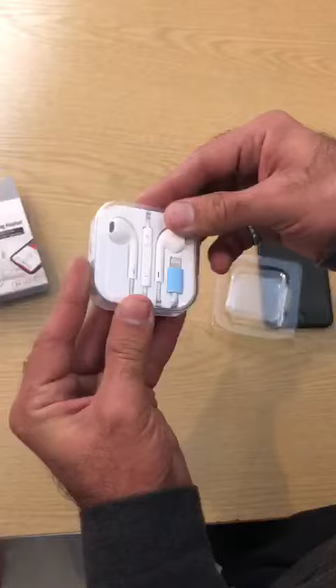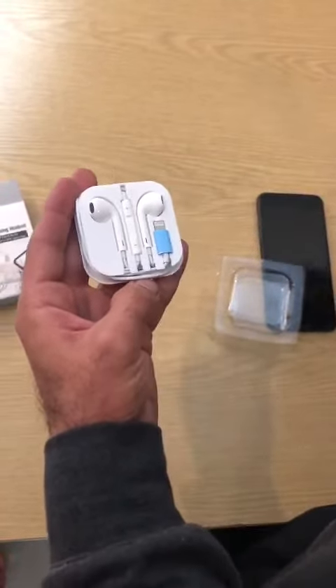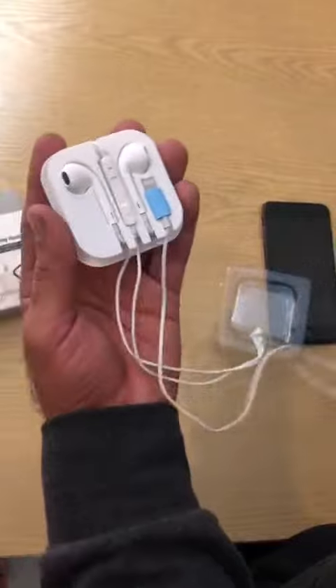We remove the plastic. After that, this is a Lightning Connector which is connected with iPhone. We'll unwind this wire.